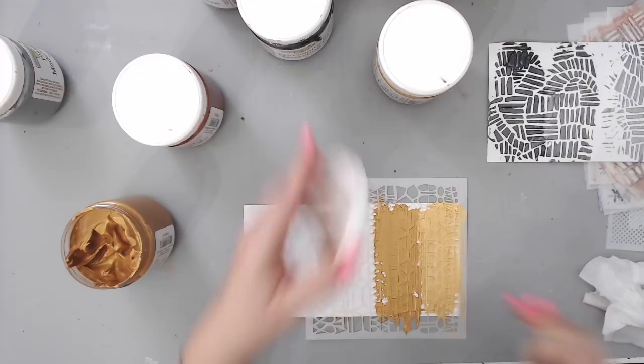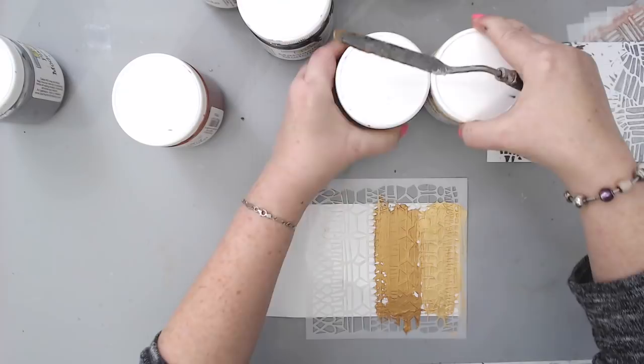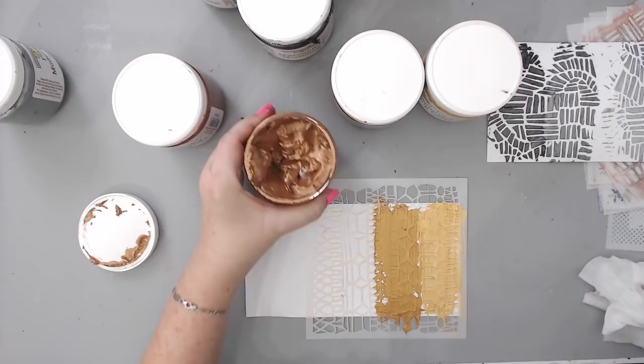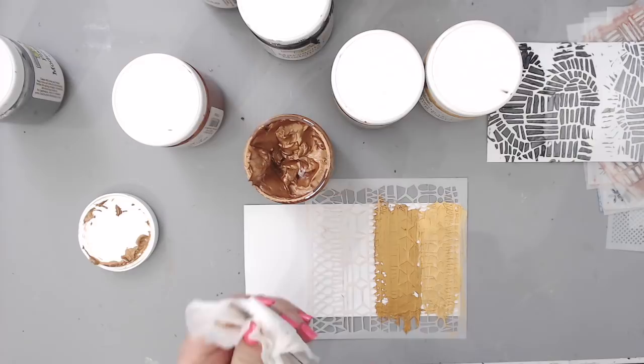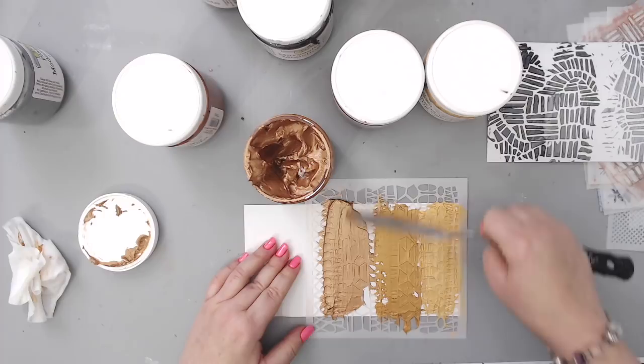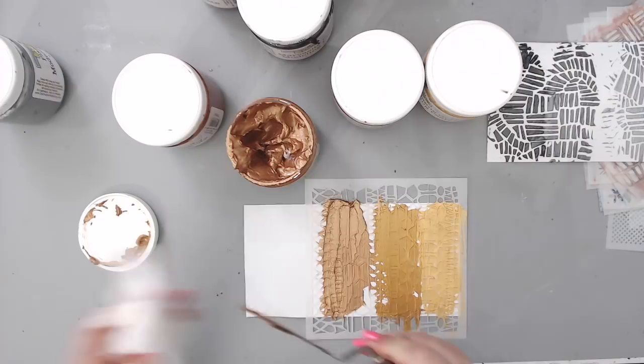These pots are huge — this will last me like forever, truthfully. The third color is antique gold. You'd think it looks coppery, but then you get copper penny and realize antique gold looks more like brass or an antique coin. Now I have to clean the stencil in between because I don't have enough to run through all four at once.